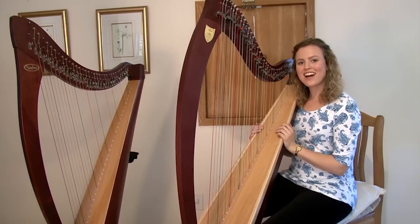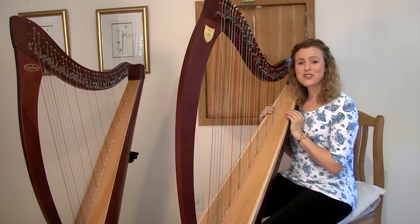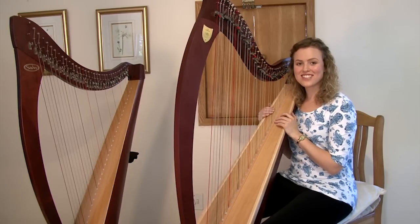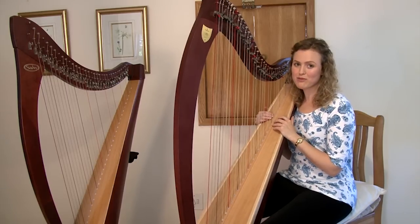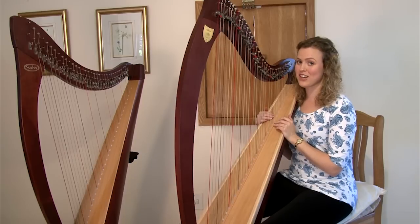Now I'm going to play the Lyon and Healy Ogden. Please don't worry too much about the tuning as it's still settling down to the new climate. I've just had this harp shipped all the way from Chicago in the U.S. to Cape Town in South Africa.